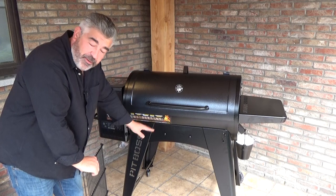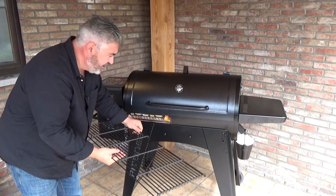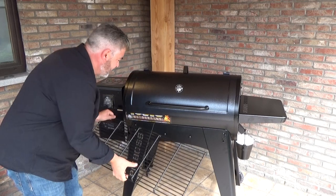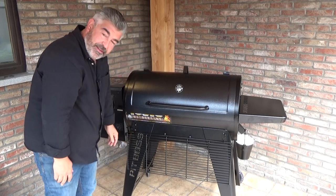Just one more thing about this grill: this is the upper-level grate. If I don't plan to use it, I can just hang it on some hooks here on the front side of the grill. It's perfect.